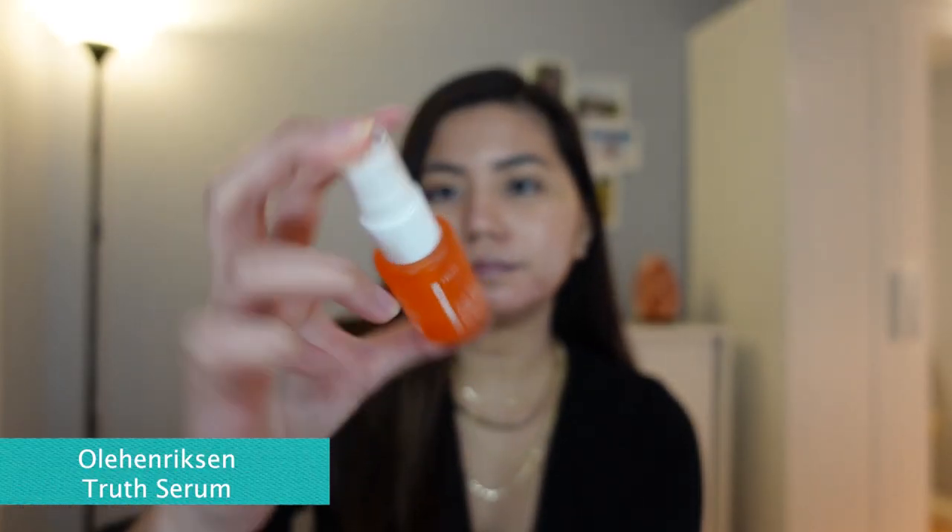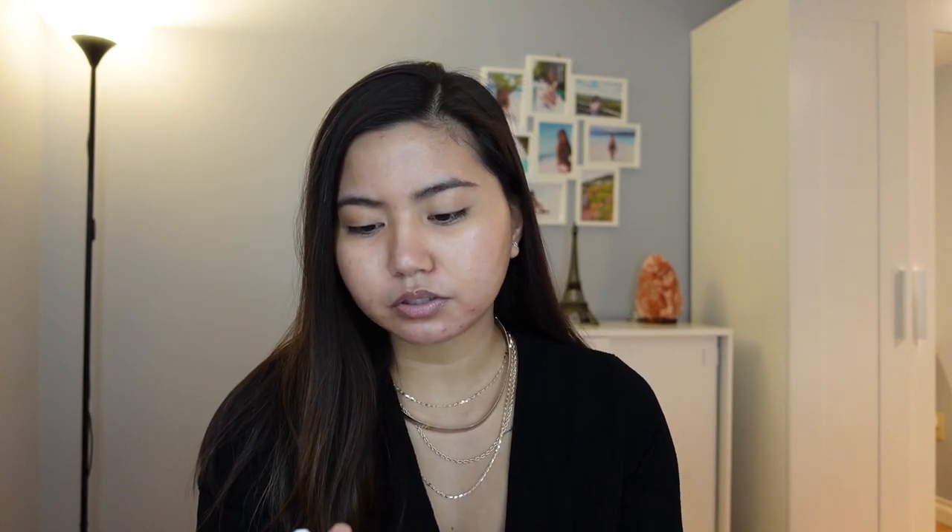And adding a little bit of serum — I'm using the Olayhan Excentric Serum. This one is really good. I actually like it and it also has vitamin C.